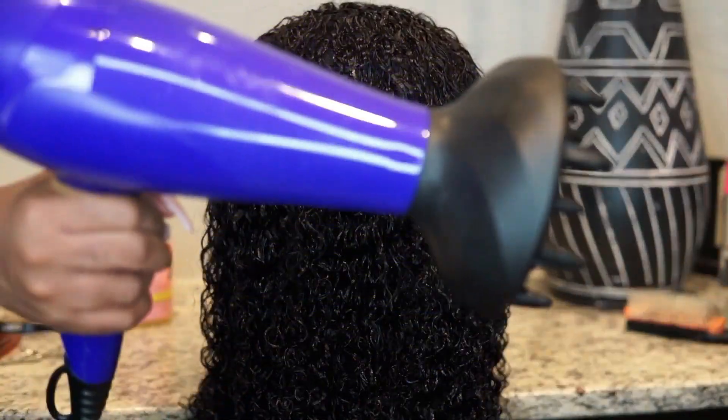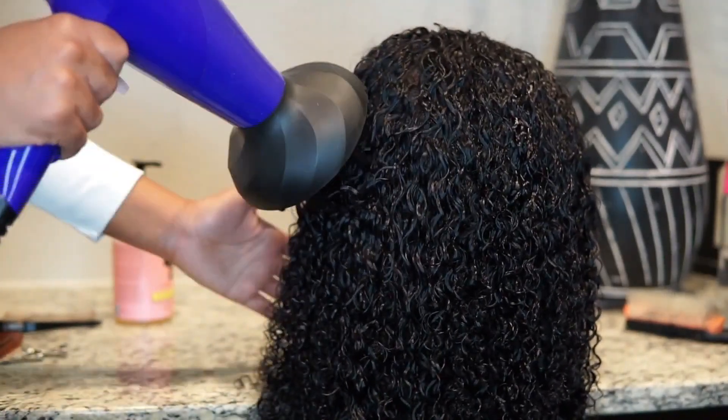After I finish this portion up, I'm going to diffuse the hair just a little bit and then let it air dry overnight.